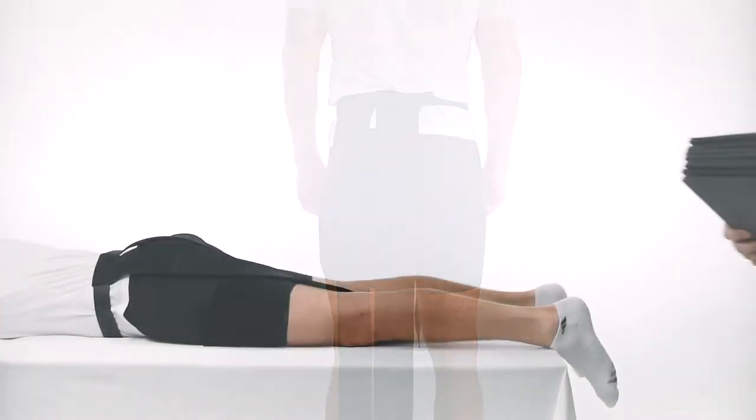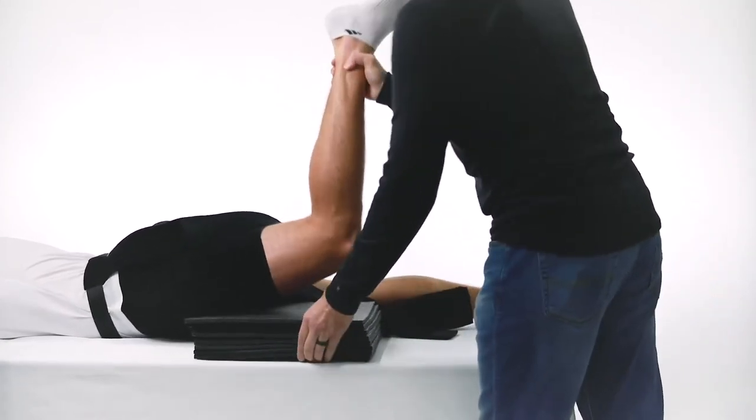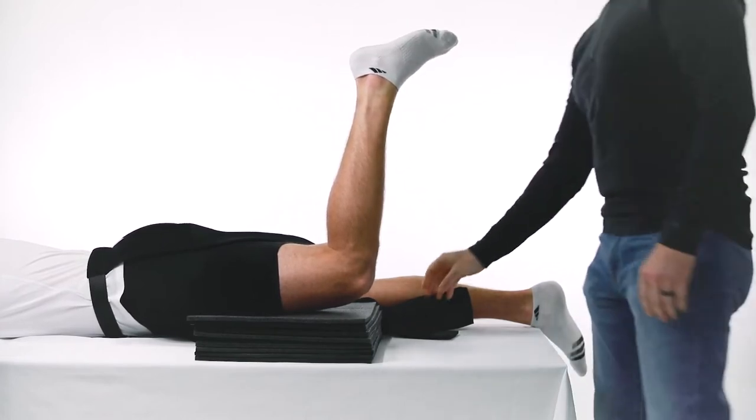Position the subject face down on the training table with a pillow under the knee of the affected leg and flex the leg at a 90 degree angle.